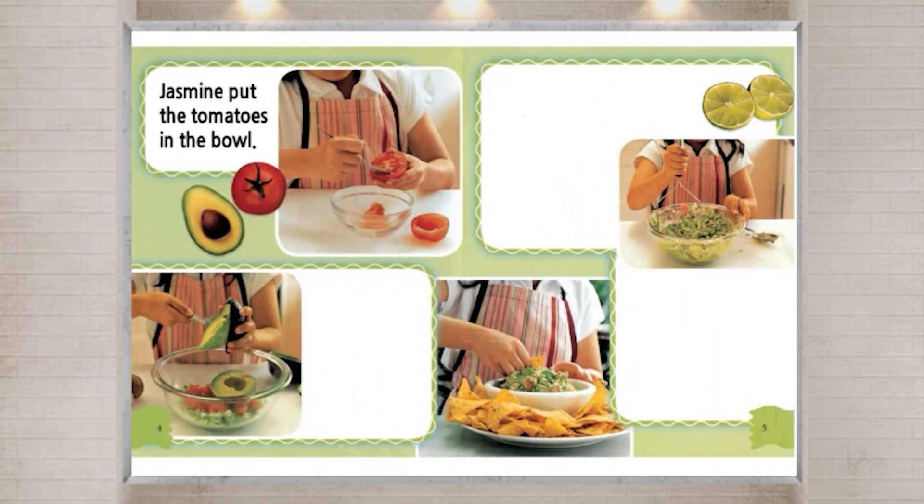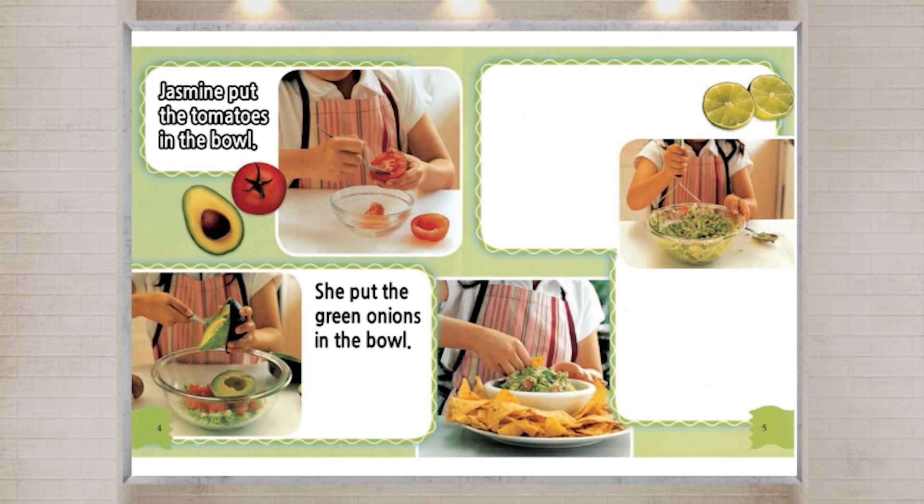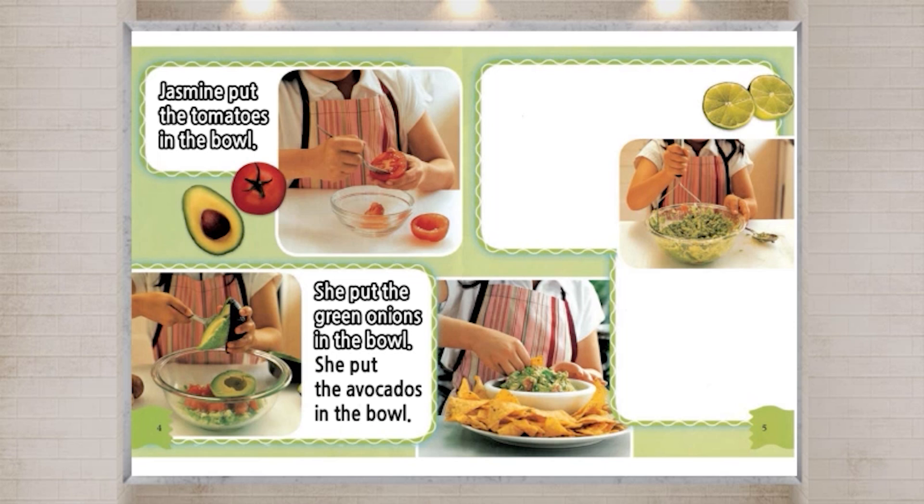Jasmine put the tomatoes in the bowl. She put the green onions in the bowl. She put the avocados in the bowl.